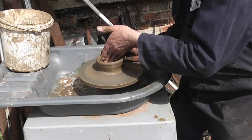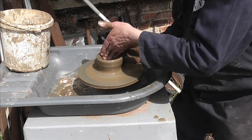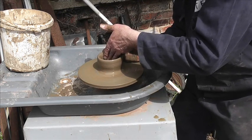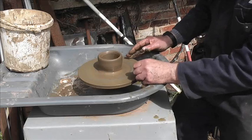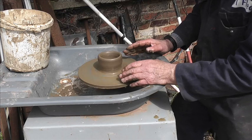Now I'm just slowing it down, letting the flywheel do the work. I don't need to do any more — that big flywheel makes all the difference in the world.